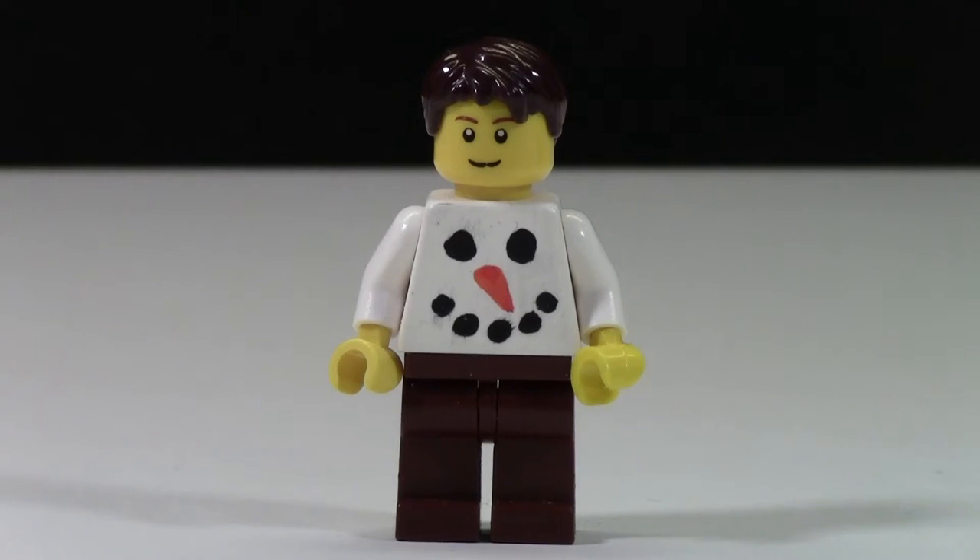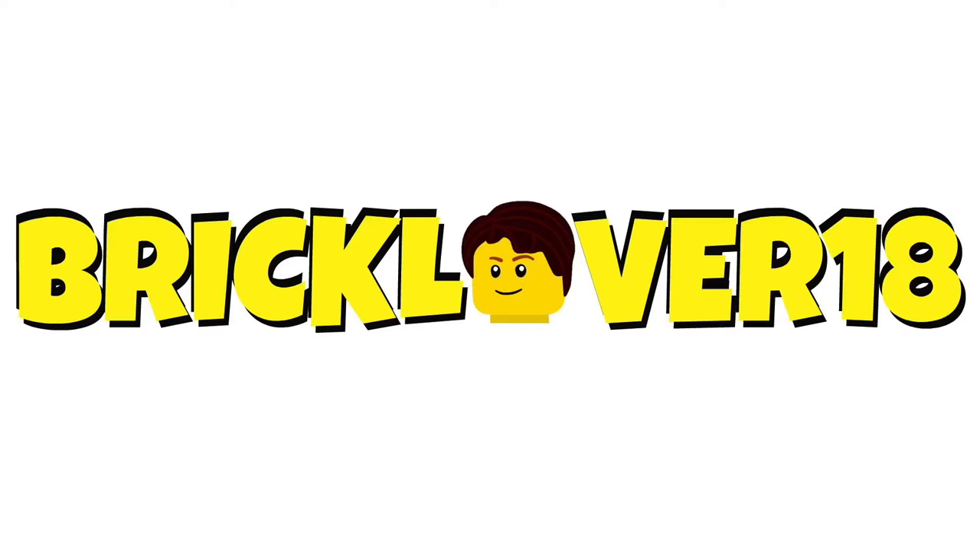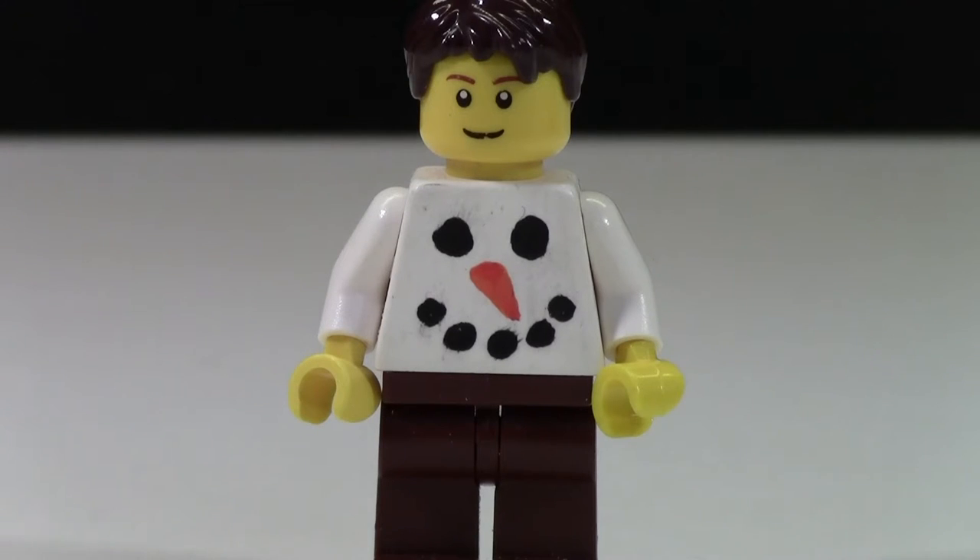Bricklover18 here today to show you this custom painted snowman torso that I painted for this 2015 holiday season. This torso didn't take much time to paint at all but I think it looks really cool.